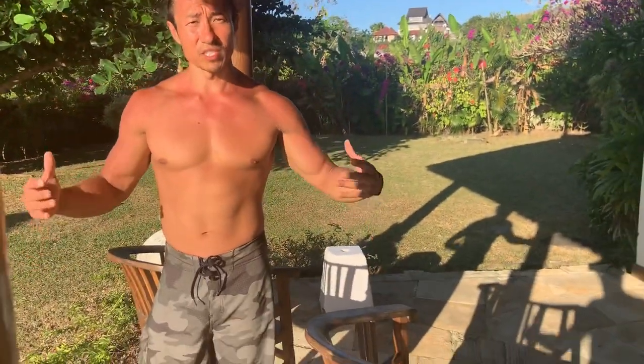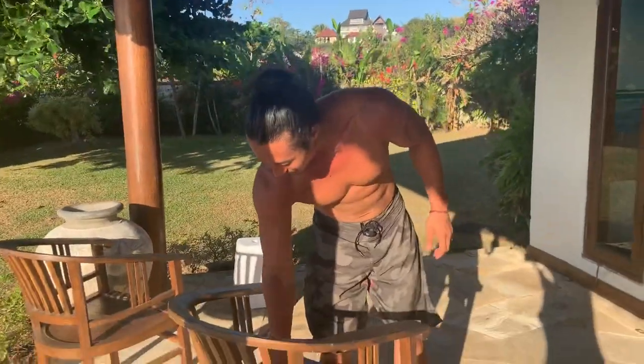Hey guys, I got a 10-minute challenge for you — another 10-minute challenge. Chest and back is what we're going to be training today. We're going to be doing two exercises: dips for our chest and pull-ups for our back. These are two of the simplest but best exercises. There are a lot of different variations and grips — do what is comfortable for you. Here's the workout: 10 minutes, do as many dips and pull-ups as you can, and let's post the score in the comments. Let's do this!